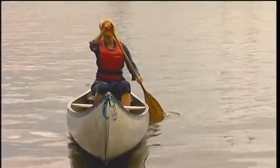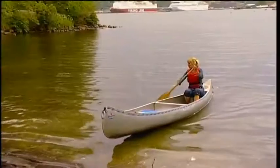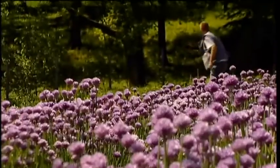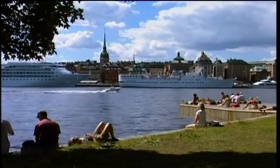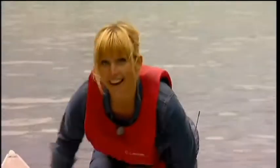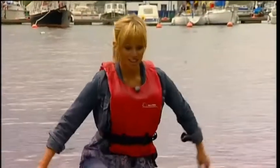This is Valdemarsudde on Djurgården, one of the major islands in Stockholm — it's like a Central Park actually, and people just come here to relax. And it's here I'm going to prepare my first dish today.